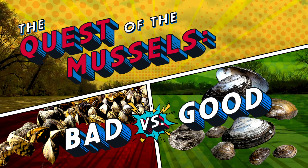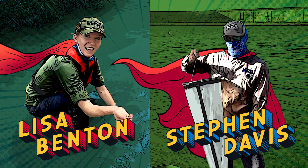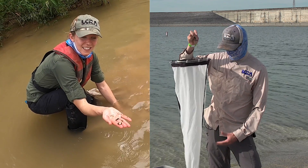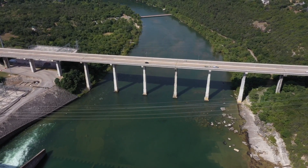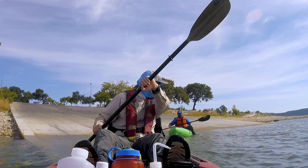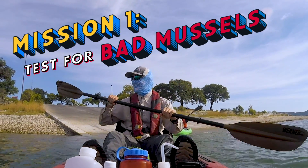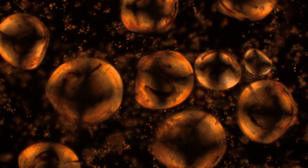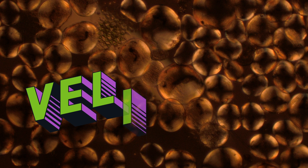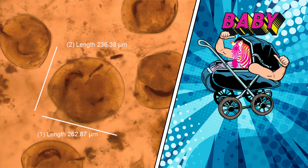Mussels, that is. These scientists spend their time tracking, collecting and studying creatures and plant life above and below the water surface, up and down the lower Colorado River Basin. Biologist Steven Davis is my lead for our first mission: collecting water samples to test for bad mussels — veligers, to be exact. V-E-L-I-G-E-R-S: the planktonic larva, or baby form, of zebra mussels.